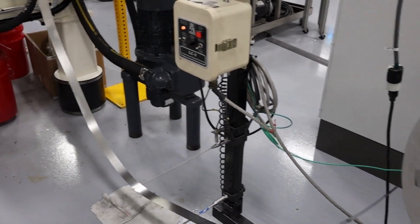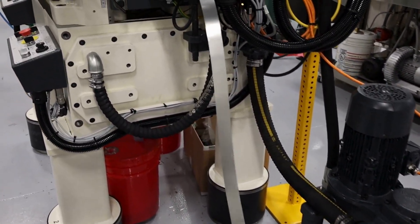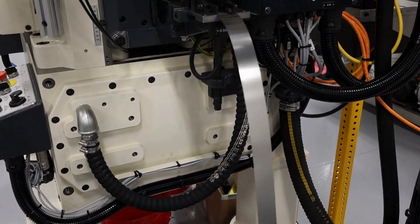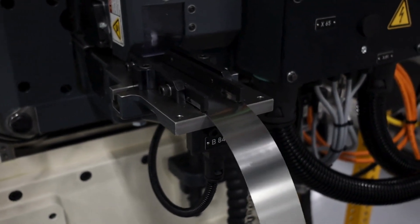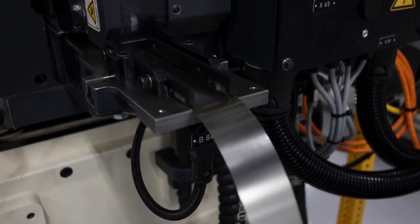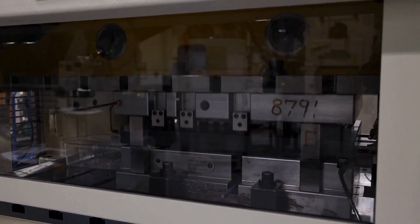We make stamped components from many materials, including our in-house manufactured precious metal and bimetallic strip, copper alloys, titanium, stainless steel, and Inconel. Some of our stamped parts are made from material as thin as 70 microns, which is less than three thousandths of an inch.